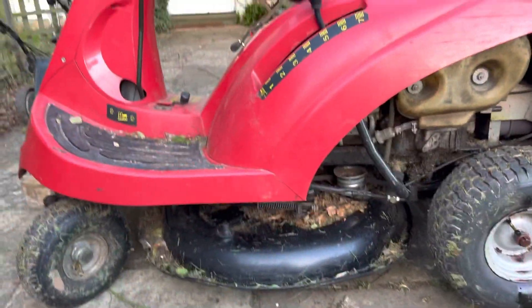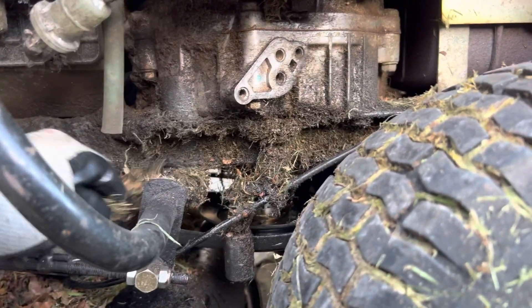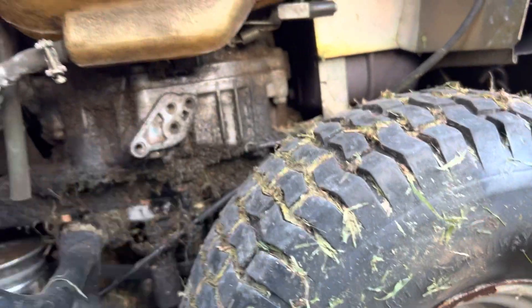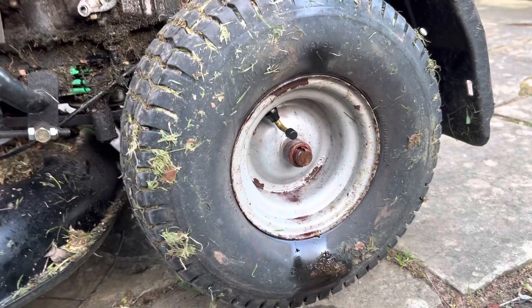The task today is to have a go at fixing this ride-on mower - a Honda HF 1211. It's got a tire that keeps going flat. This thing is a real mess, it hasn't been cleaned for quite some time. There seems to be a lot of oil under here, and I suspect this gearbox is leaking. It works, just not very well.